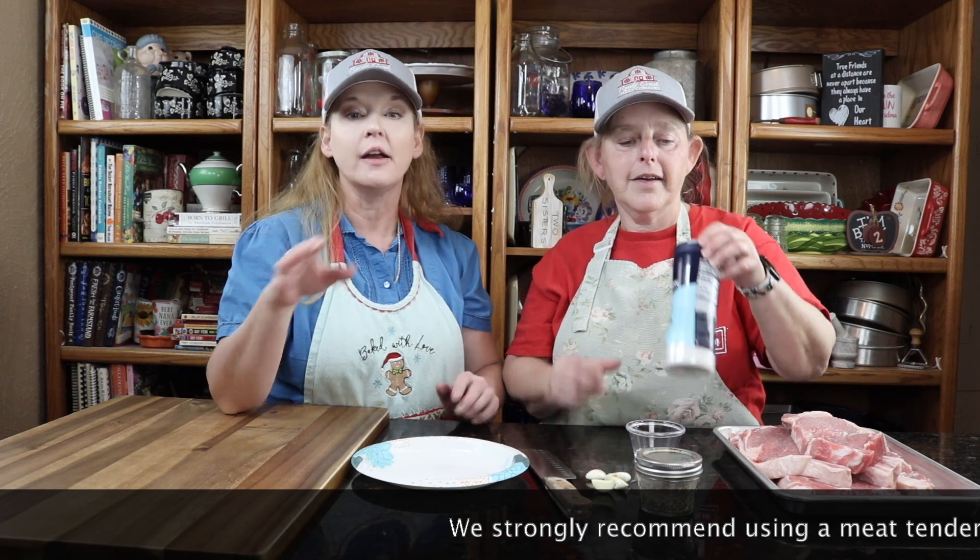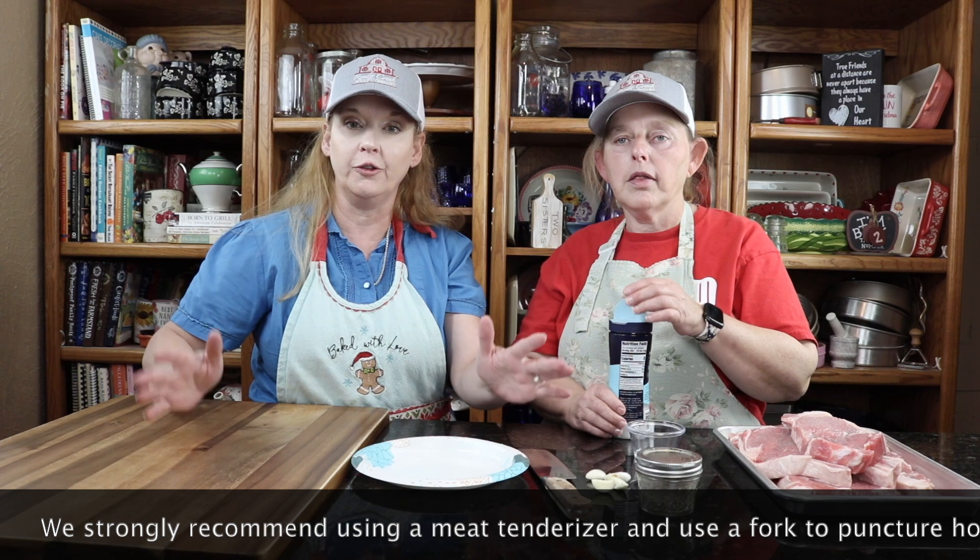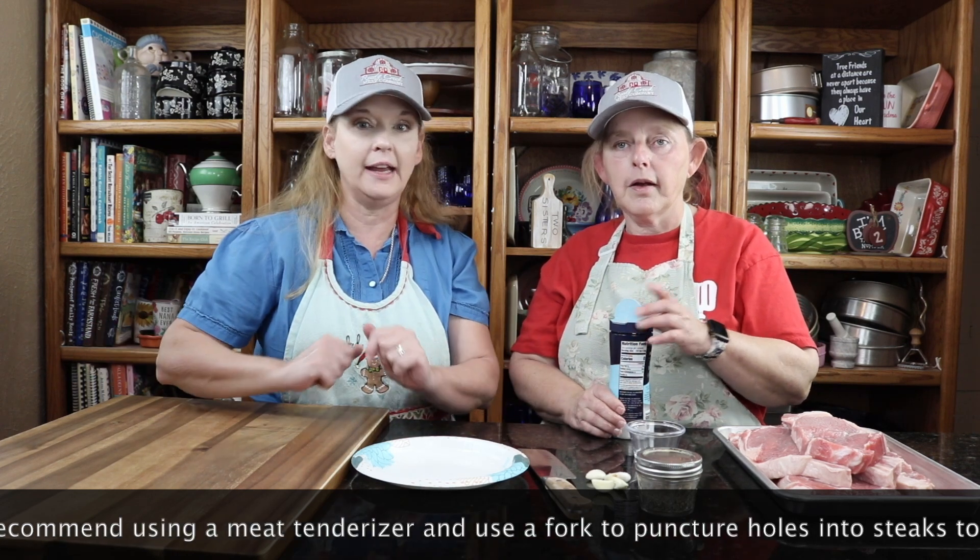We got bacon there and a bunch of other meat there too. And I'm telling you, that bacon is to die for. All of their meats are farm to table — they do all their butchering right there in the facility.